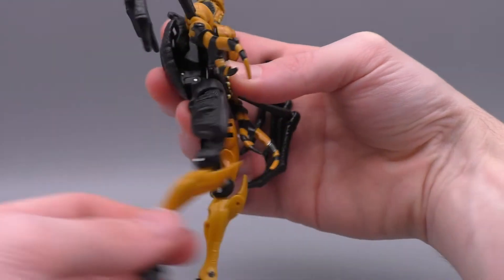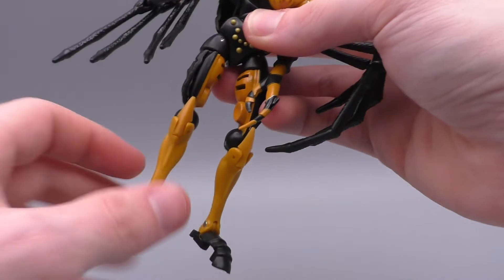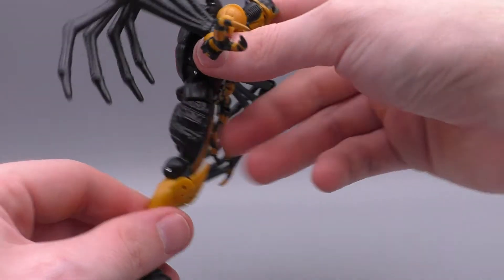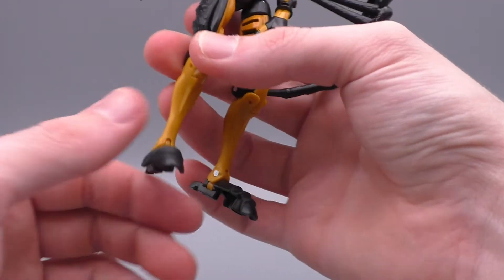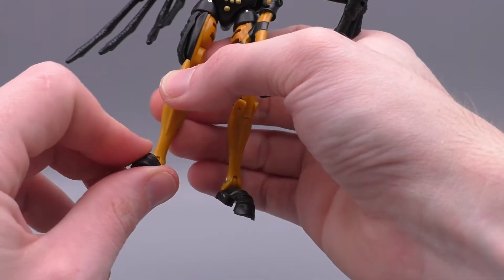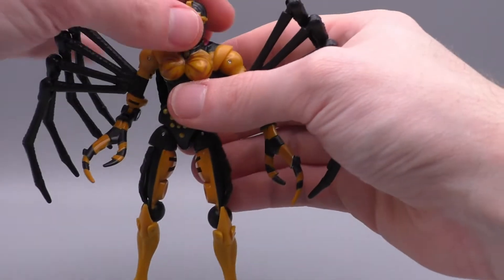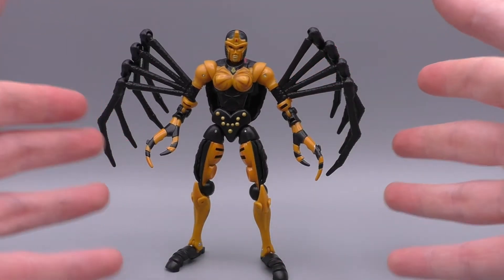She's got no waist articulation due to the way she transforms, but her legs go forward and backward that much, and in and outward that much. Because of the way she transforms her thighs rotate up, so she can do the splits very well. Her thighs rotate 360 degrees. Her knees are double-jointed because of the transformation, but again that translates beautifully to robot mode. She's also got ankle articulation — they go backward, but not very much — and some really nice side-to-side pivots. So she's got a wonderful array of articulation; a little hindered at the waist, but nothing crazy. I was really surprised — she feels really smooth and expressive.